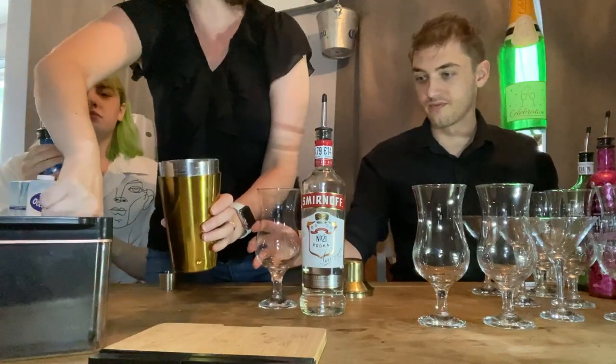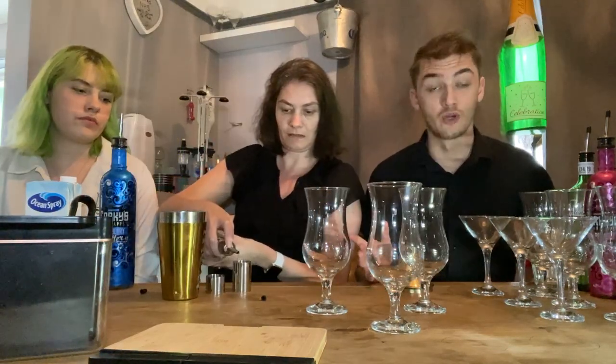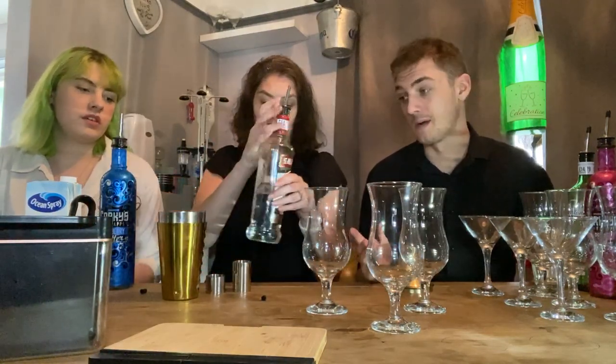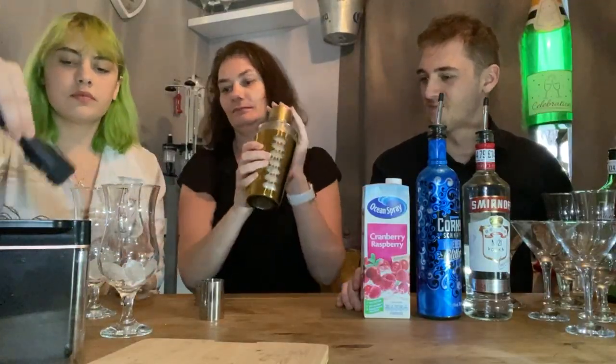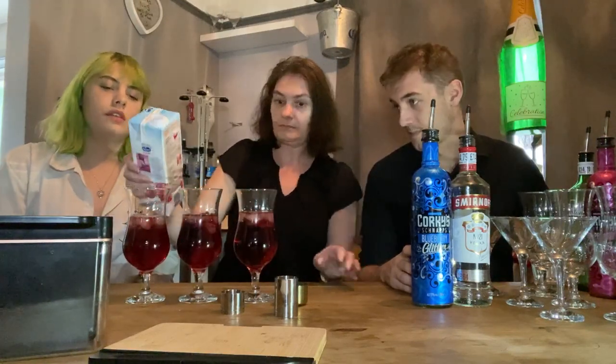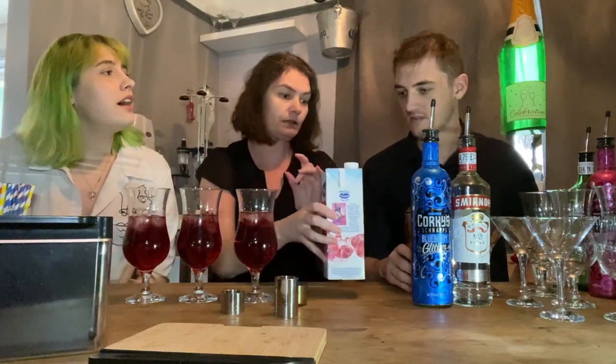Into the cocktail — ice. 25 mils of the corkies. Since it's for three of us, we're doing three times the amount. It just says to top it with cranberry. Wow, add some cranberry. Normally we'd have a bit more ice but we haven't prepped that much because we didn't want it to melt.